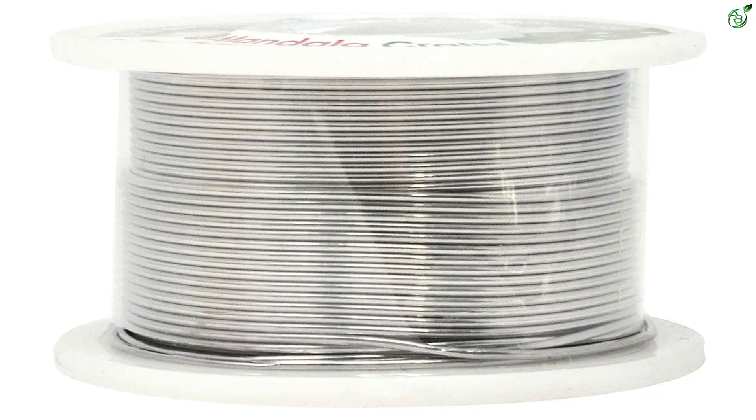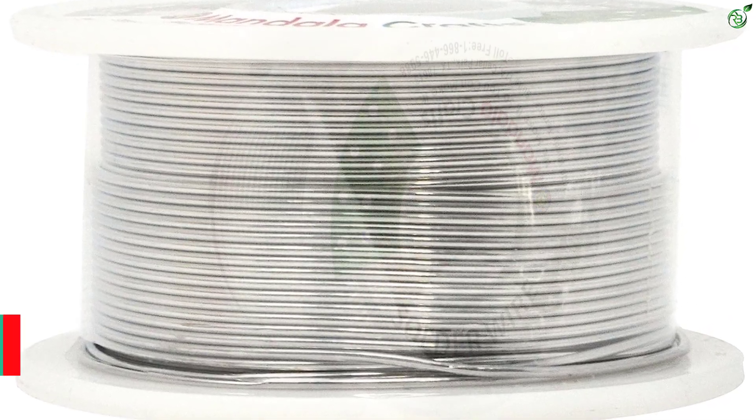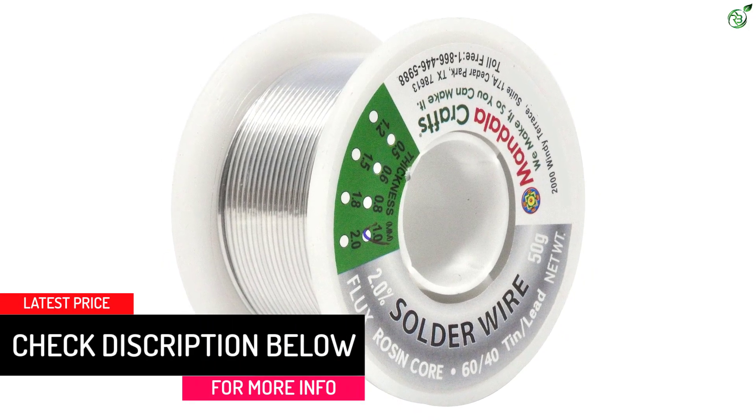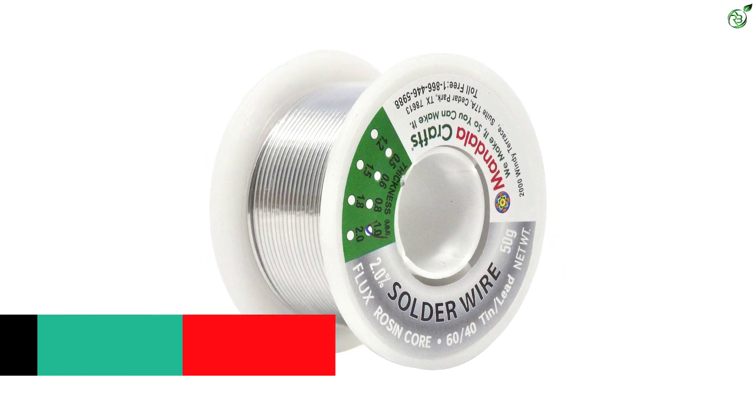Solder wire suitable for electronic, electrical, printed circuit board, RC car, guitar, drone, or jewelry soldering, wire splicing, stained glass, and DIY hobby applications.